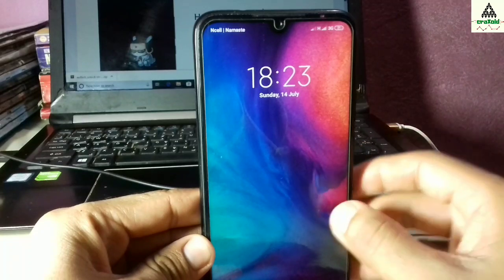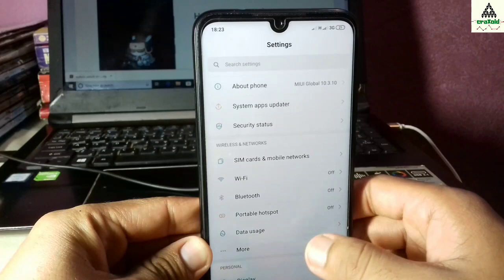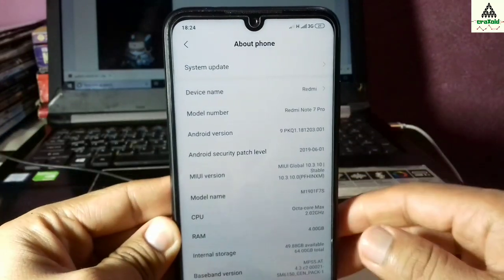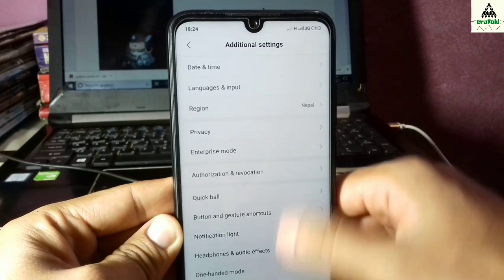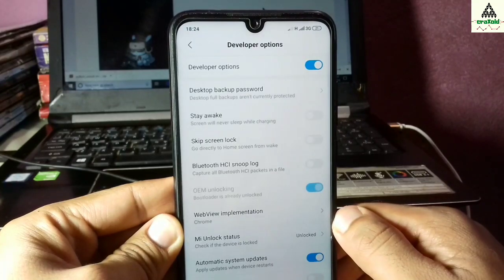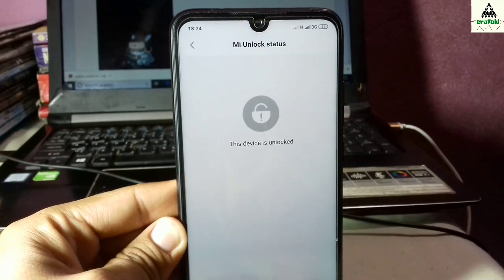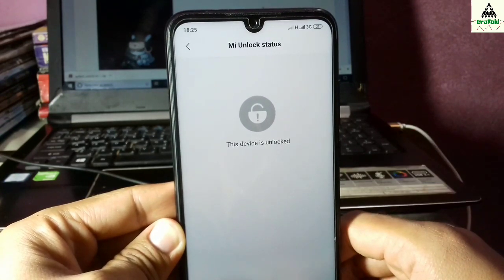The booting process has been completed. Now I'll go directly to the settings section to show you that the device bootloader is unlocked. Go to the about phone section and tap the MIUI version about 5 to 10 times to enable the developer option. Go back, go to additional settings, scroll down, and click on developer options. Then click on MI unlock status, and you can see the device is unlocked — we have successfully unlocked the bootloader of our Xiaomi Redmi Note 7 Pro.